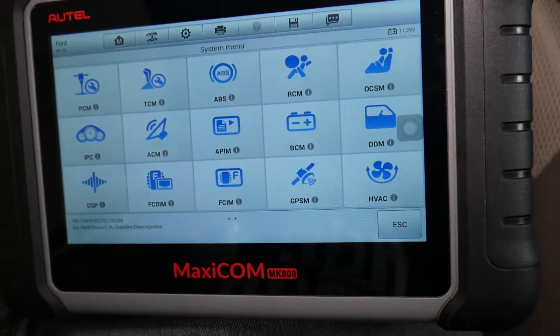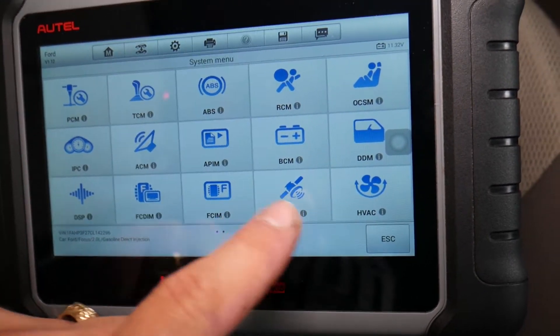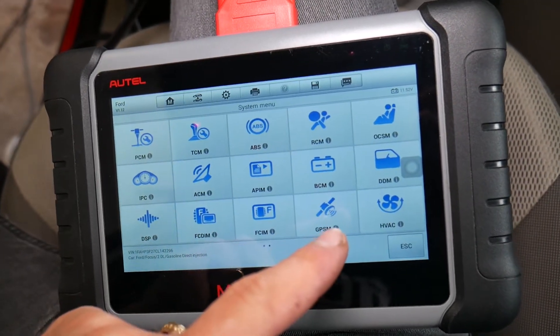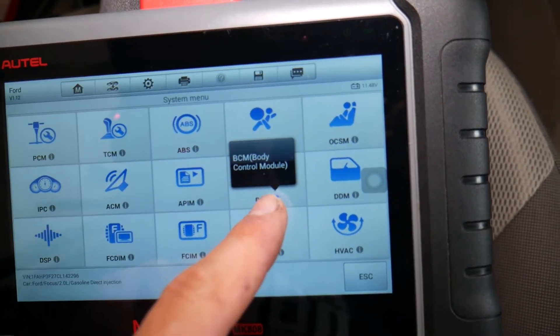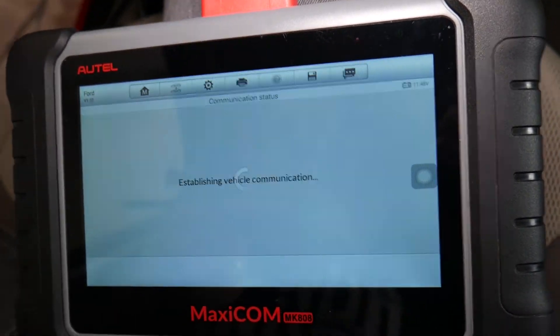Now we select 'Control Unit.' It will give a few options, and one of them will be called TPMS or Tire Pressure Monitor System. Ford has a complicated way of numbering their modules. In our case it will be under BCM — the Body Control Module. We select BCM, then click 'Live Data.'